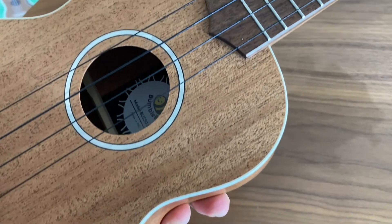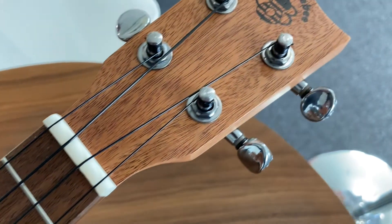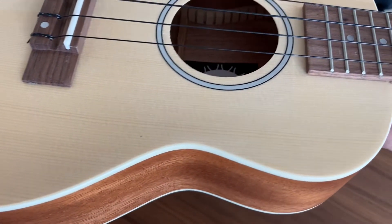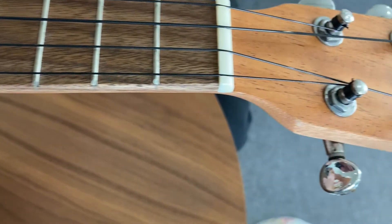The 30 models are all laminate mahogany with white binding, a pearl lock rosette with black strings. The higher level 50 models are also mahogany back and sides, but they have a solid spruce top which projects a superior sound than the 30 model. The 50 model also has the white binding and pearl lock rosette, but it's fitted with industry leading Aquila strings.